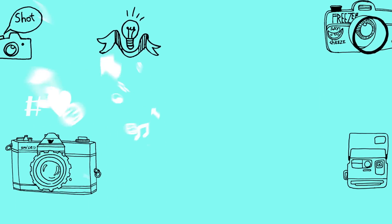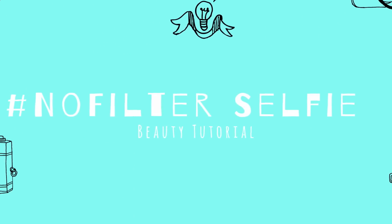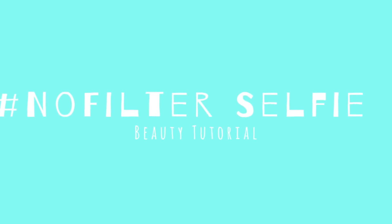A selfie is like a self-portrait. You want to capture the best version of yourself, right? And after that, there are so many filters you can choose to help enhance your picture. Well, in this video, I'm going to show you how to enhance your skin without the need of a filter.